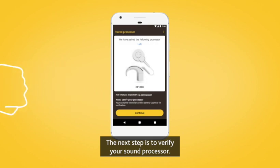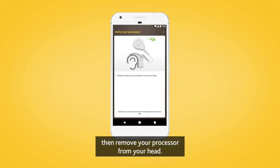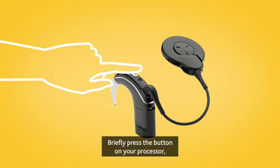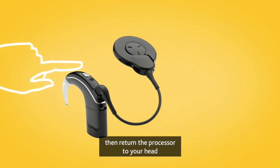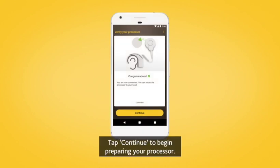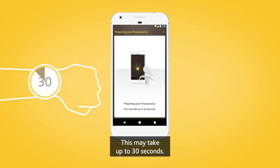The next step is to verify your sound processor. Tap Continue, then remove your processor from your head. Briefly press the button on your processor, then return the processor to your head when prompted. Tap Continue to begin preparing your processor. This may take up to 30 seconds.